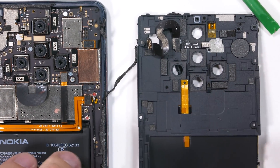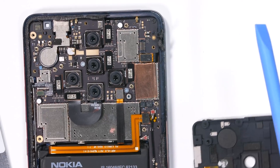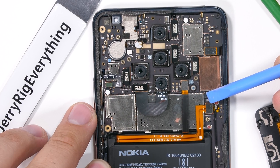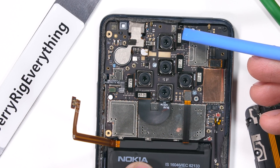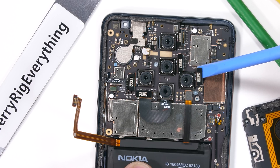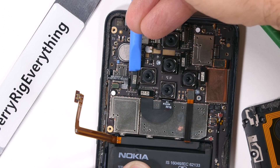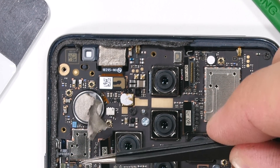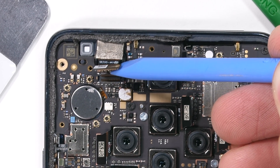Now that the back plastics are off, we get our first real glimpse inside at all the cameras still hidden underneath the motherboard. I'll unplug the long gold battery power ribbon and then make my way around to each of the five internal cameras, each one unsnapping like a little Lego. Up here is some metallic tape connecting the front camera to the vibration motor — it's a 20-megapixel little guy.